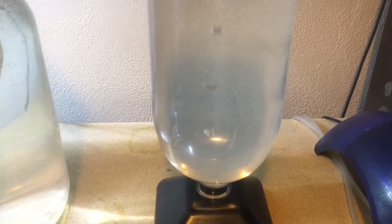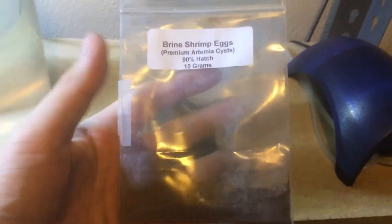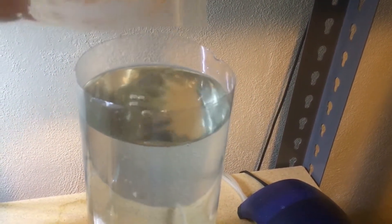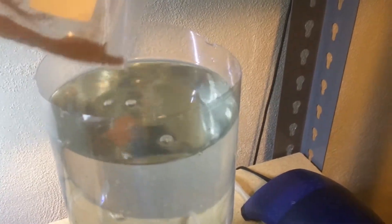This is what it looks like all set up, and you're about ready to add the brine shrimp eggs. You're aiming for about 90 percent or higher hatch rate. If you have a lower hatch rate, you'll have too many dud eggs that will rot in the water, the water quality will be too poor for hatching, and it will also get really smelly. So aim for 90 to 95 percent — I've even seen 99 percent hatch rates — but definitely get at least 90 percent or higher.